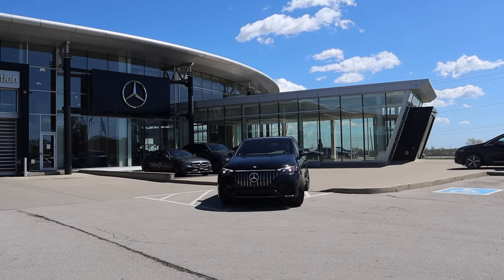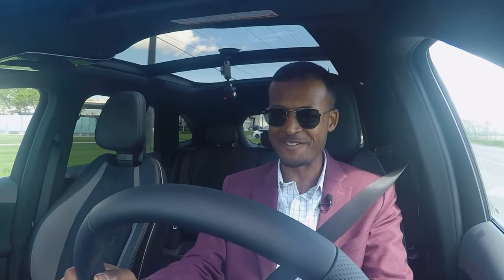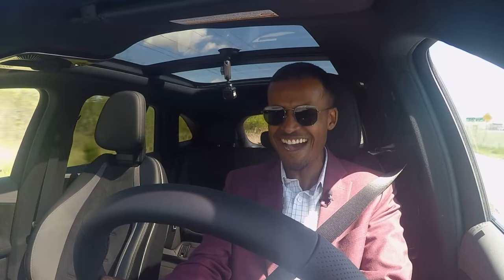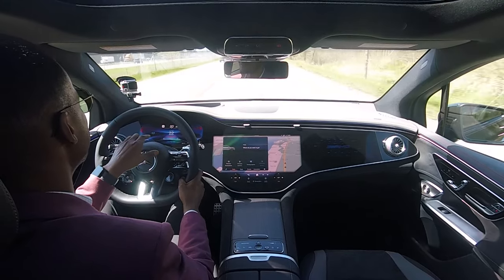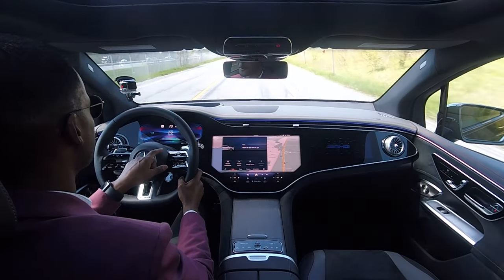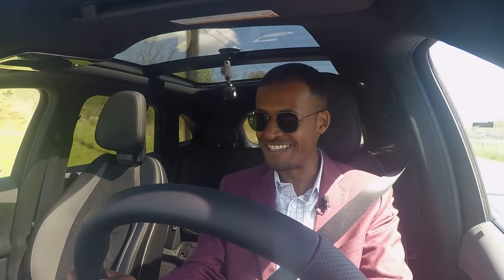Now, the moment everyone's been waiting for — the drive. Similar feel to the regular EQE SUV, but you've got to put your foot down in this. Let's see if this has some power. Wow. With this new AMG design cluster — it's a super sport display — it actually shows the horsepower pull. On that pull, I did about 488 horsepower and my foot wasn't even all the way to the floor. This has some power.